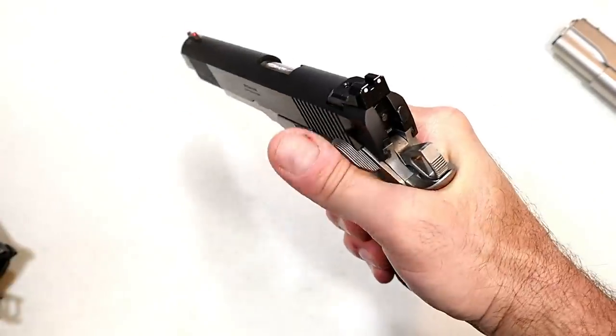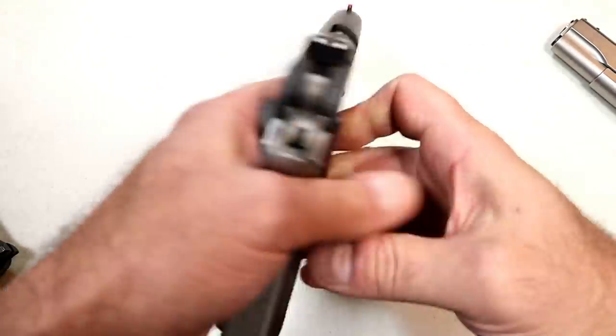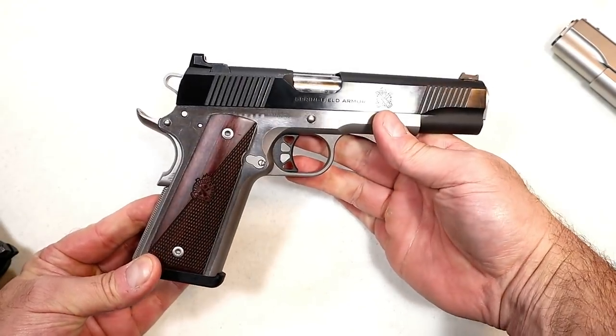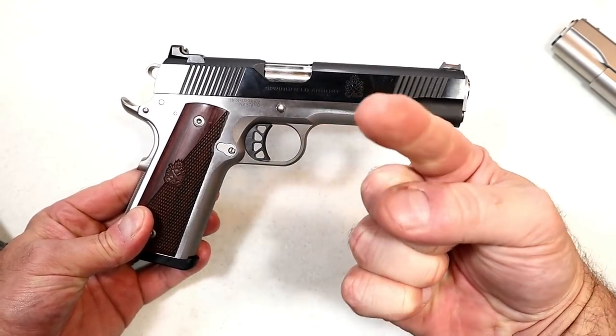I think it's going to be great and fun, and the range time is going to be a blast — if I can get the ammo I need to do that. I'll take you guys along to show you how it works. If you like videos like this, please subscribe and share. I always appreciate the thumbs up button. Thanks for watching, and you guys be safe.